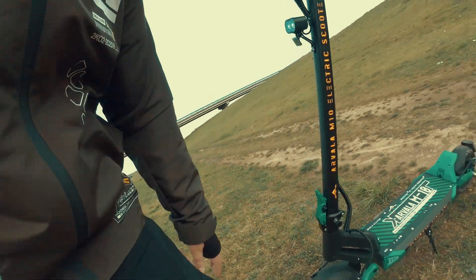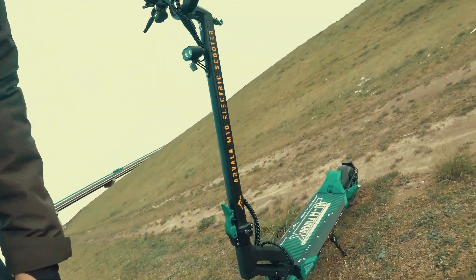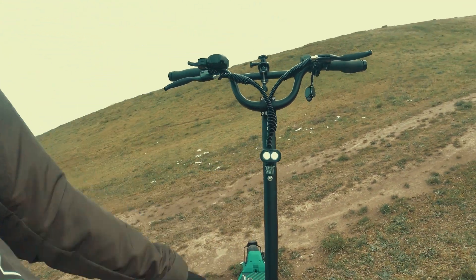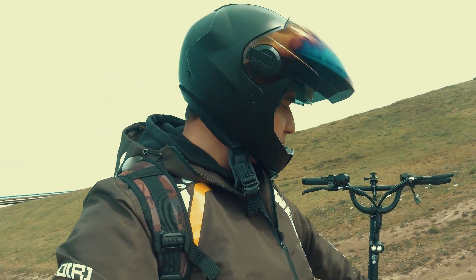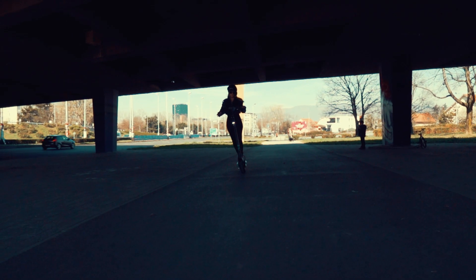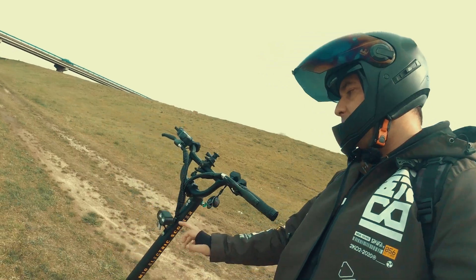The mudguards are wide, so most of the dirt will not come at you. The front light is bright — it's better than some stock lights, but the beam could be a little bit brighter. I'd suggest using a second lamp, though the placement of the lamp is perfect.